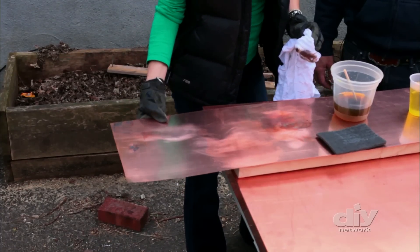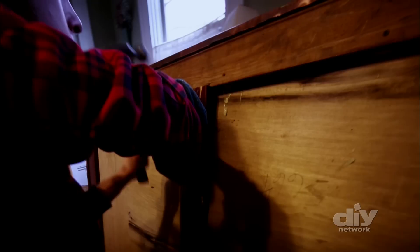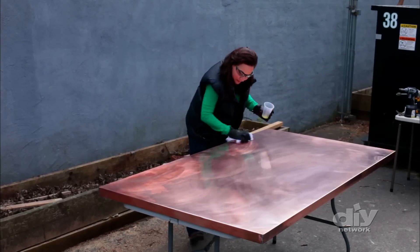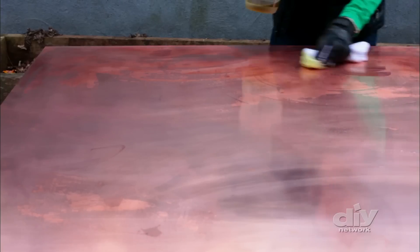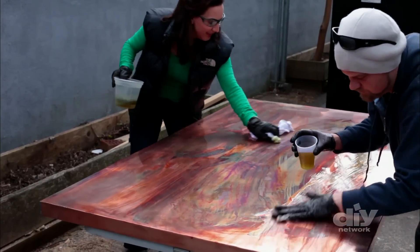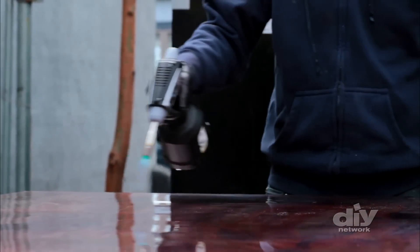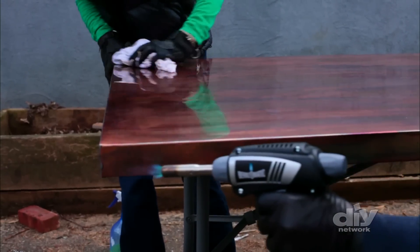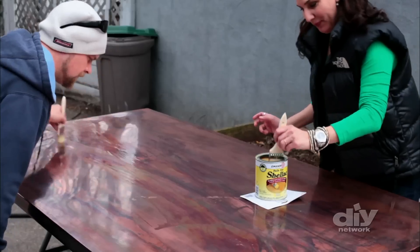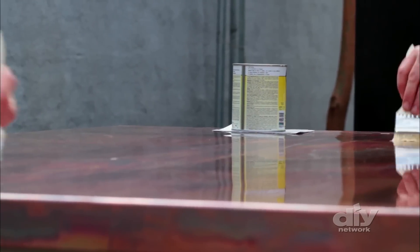Next, the copper sheet has to be prepped for the countertop. It's very thin, so it had to be framed out with two inches of salvaged dimensional lumber to keep it rigid. Then, because it hadn't had time to oxidize naturally, Joanne experimented with a liver of sulfur and water solution to give the surface an aged look. She found that applying heat with a blowtorch gave it a unique and colorful patina. Once she found a color she liked, she applied a few coats of shellac on top to seal it and create a smooth and safe surface to prepare food and eat off of.